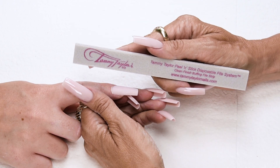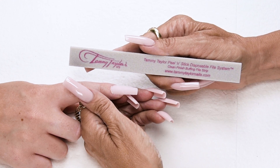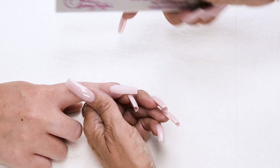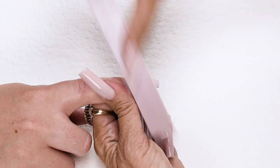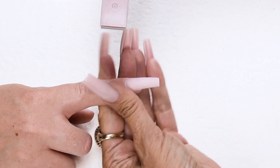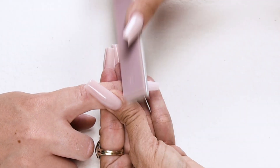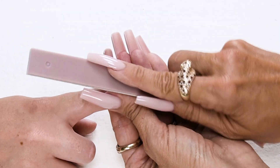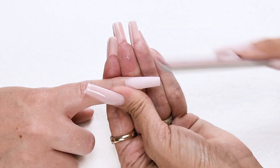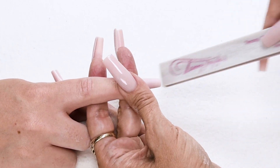Now I'm going to buff the nail with my clean finish buffer. This buffer is made out of a material that doesn't leave any grit on the nail, which is especially important with light colored nails. You can use it dry, with oil, or with water. Buff the nail — down on the side, across the top, down on the other side — making sure the cuticle area gets nice and smooth, out towards the tip. Smooth the edges.